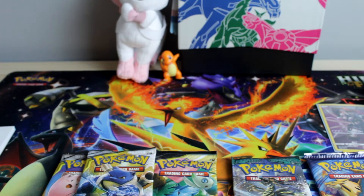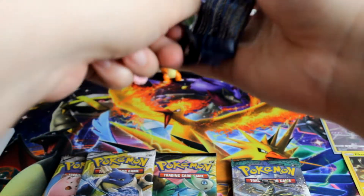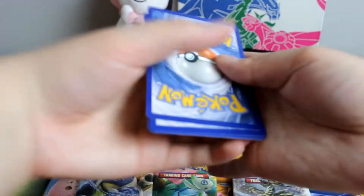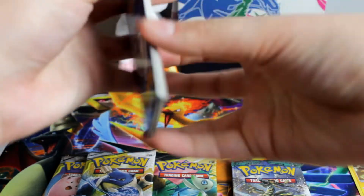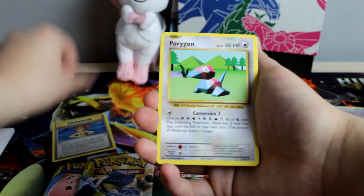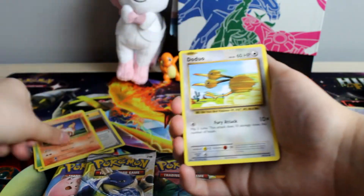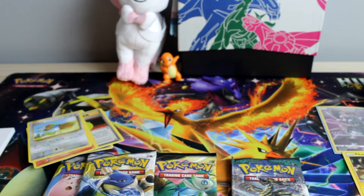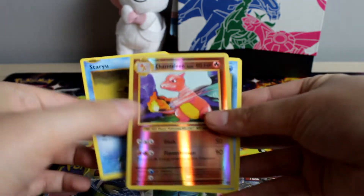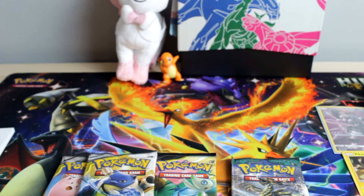We will open up Evolutions first — I think that's a good one to open up first. I remember the card trick. Code card. All right, we got Misty's Determination, Porygon, Evolution Spray, Weedle, Tangela, Ponyta, Doduo — and I just dropped all the cards. Staryu, Dragonair, and then Starmie. So nothing from Evolutions. Can't say I'm surprised.